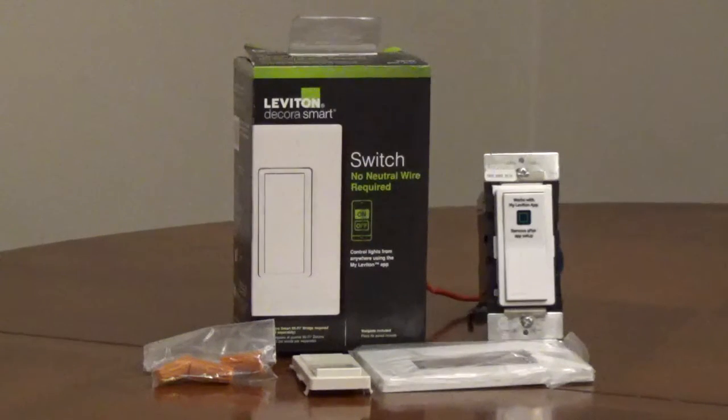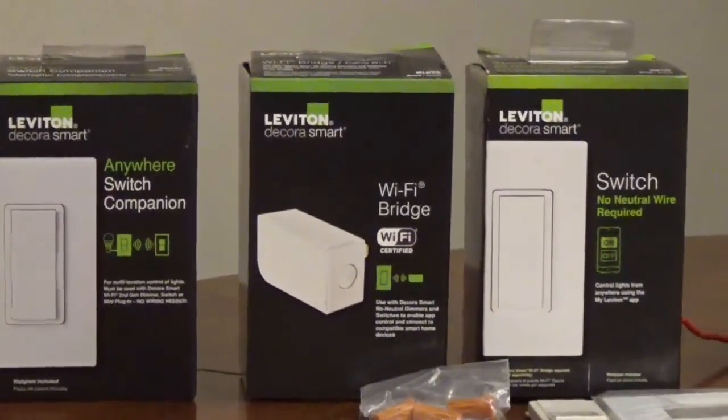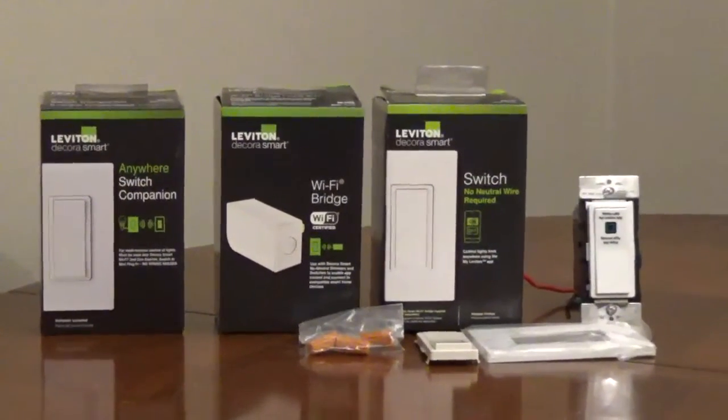This is a smart single-pole switch that can be wired without a neutral wire, but it does require the Leviton MLWSB Wi-Fi bridge. You can turn it into a multi-location switch by pairing it with up to three DAW-SC wire-free companion switches.